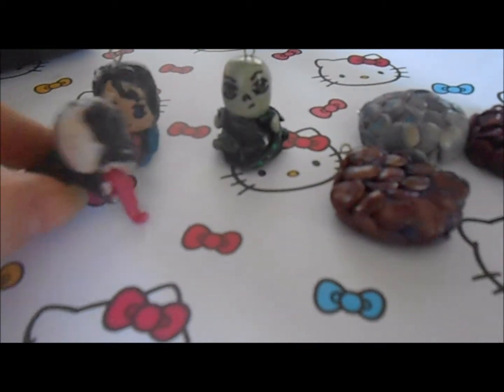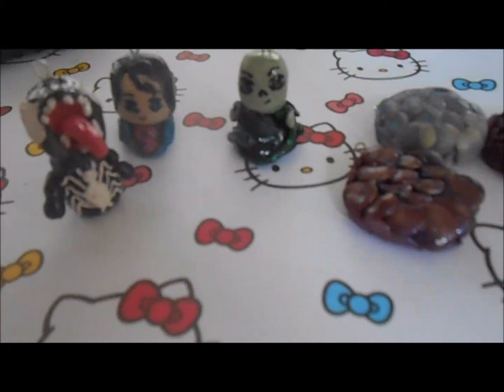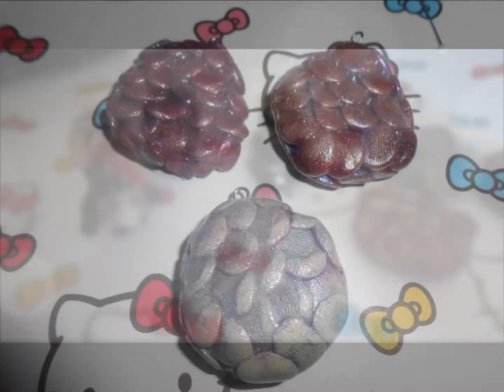So that's my quick, short but sweet polymer clay charm update. Let me know what you think in the comments down below, and I will be doing more updates so check the upcoming videos list. Rate, comment, and subscribe if you like, and thank you so so much for watching guys.